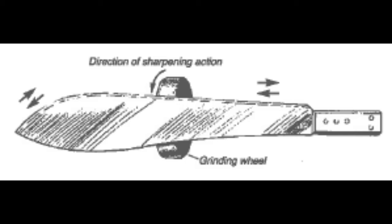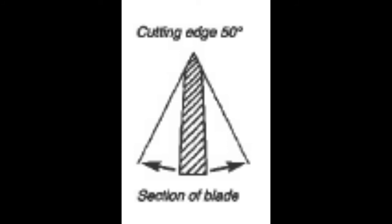Machete: the machete should be held with the cutting edge parallel to the axle of the stone and passed from side to side over the whole length of the cutting edge. Both sides of the blade must be ground symmetrically.